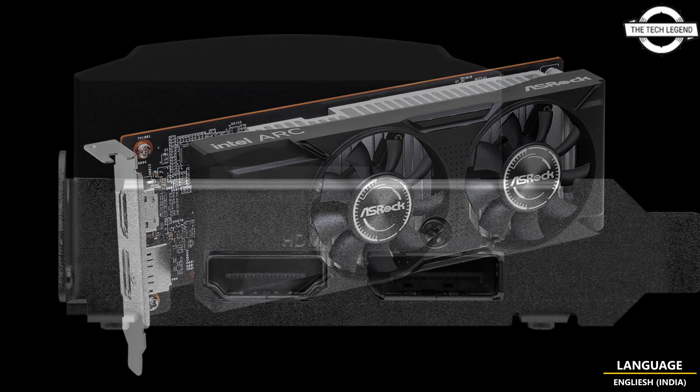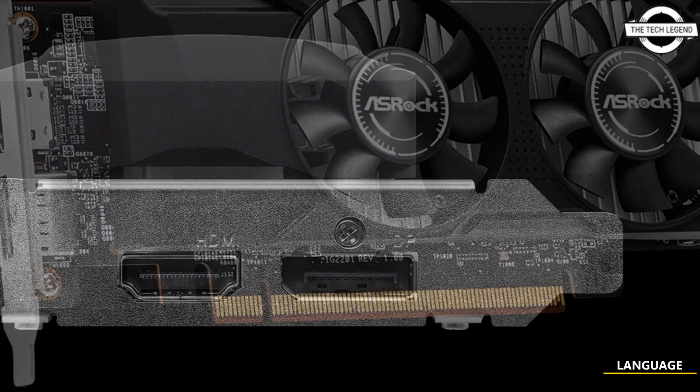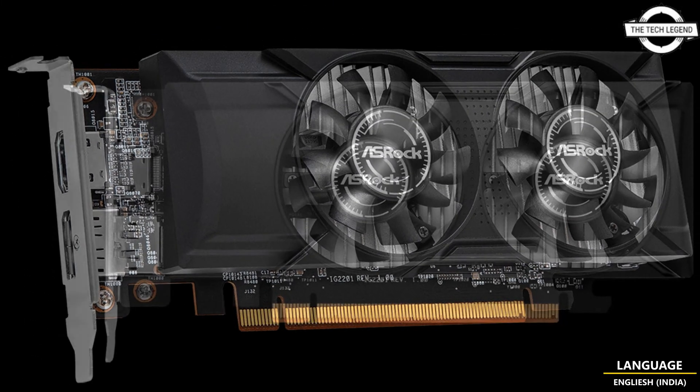ASRock has unveiled the RK310, a compact graphics card tailored for small form factor systems and scenarios demanding a low profile GPU solution.